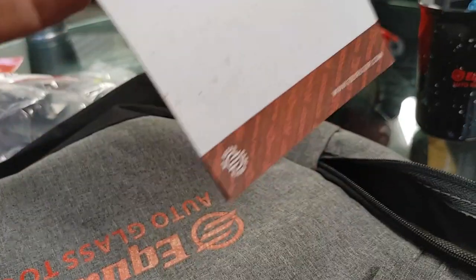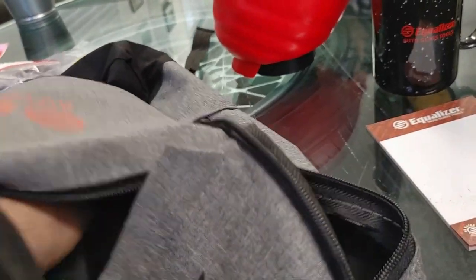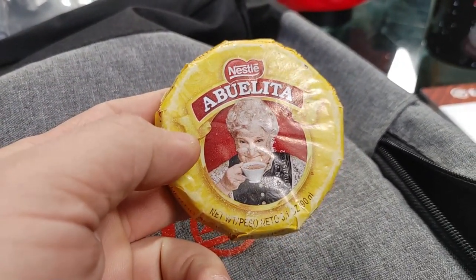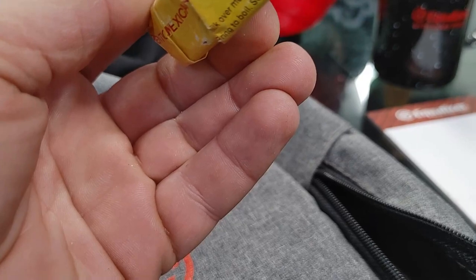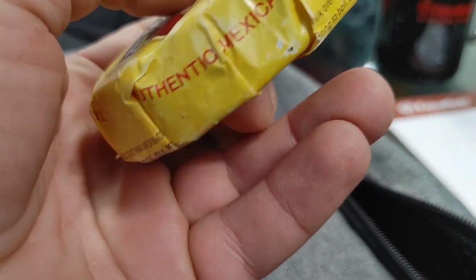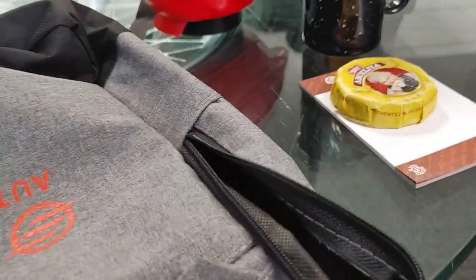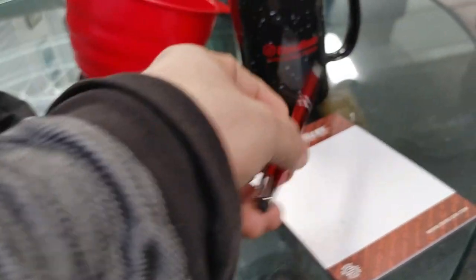We got a notepad — I was just asking for a notepad the other day, so now I've got one. And what's this? I thought it was a cookie, but it says 'chocolate drink tablets' — Mexican hot chocolate drink tablets. That's interesting, I've never had that. And we also got a pen.